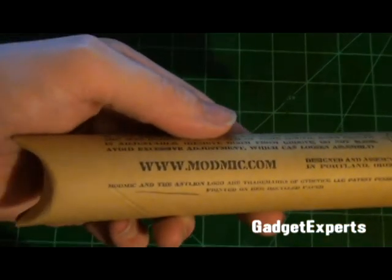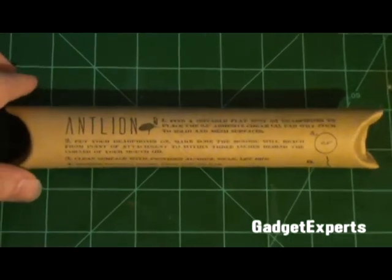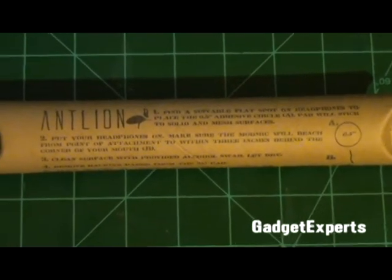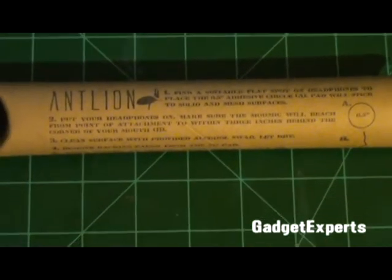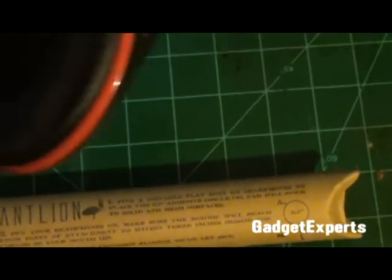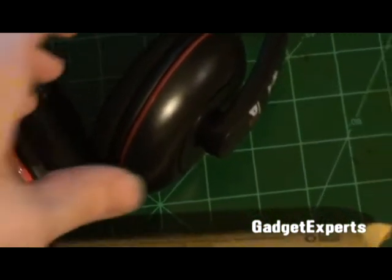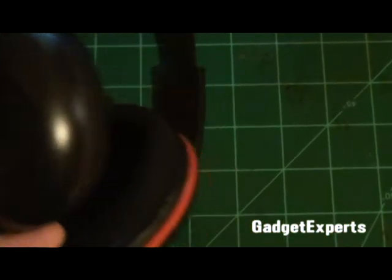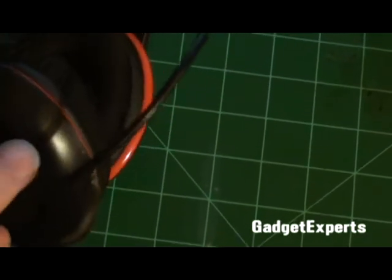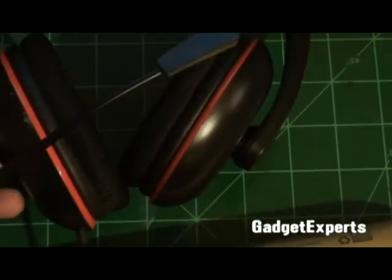This is the packaging — you can pick it up at ModMic.com. I've heard it aptly described as a tampon box before. I don't know if I'd say anything quite that harsh, but it is definitely a unique, very utilitarian package. Today I'm going to attach this ModMic to my Turtle Beach P11 headset, which has a really good mic, giving us a solid sound and ergonomics comparison.